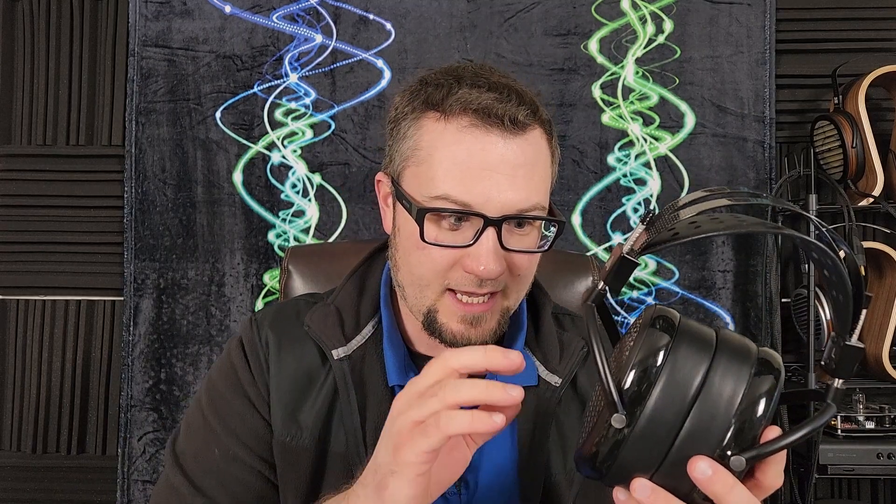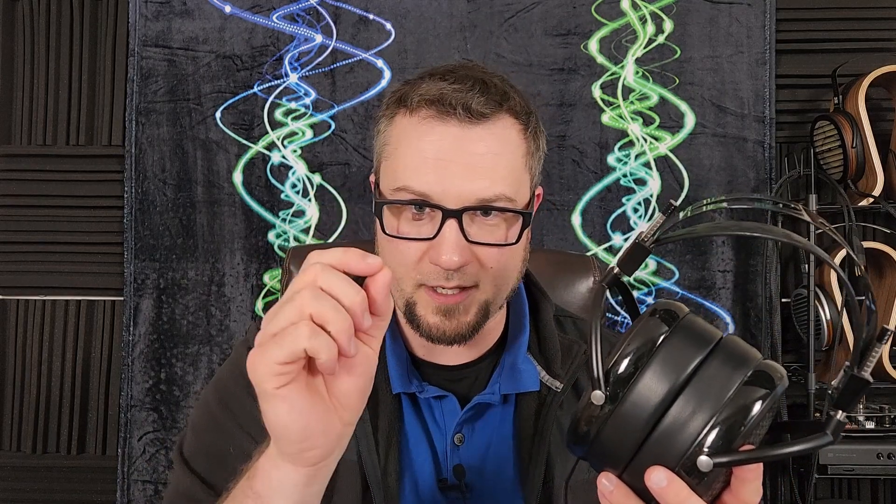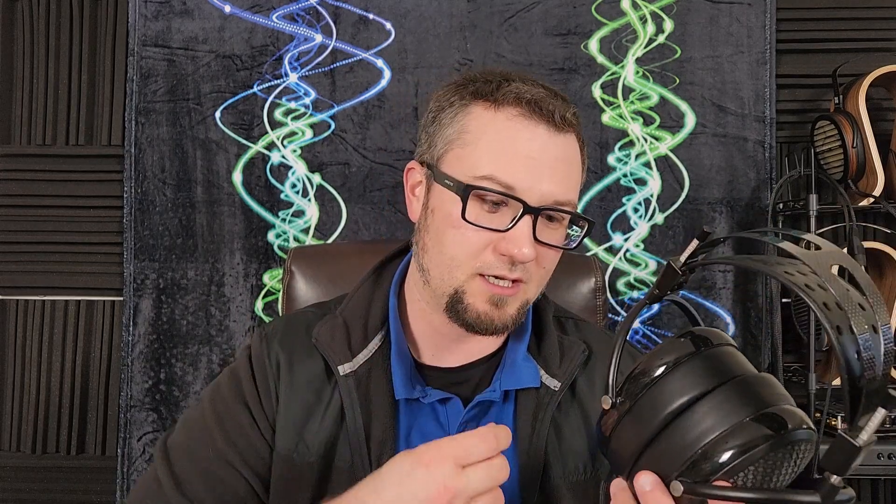Jumping in with the new shoot: Mark Cohen talked about that driver crinkle issue. He says the source is that the driver membrane — which carries the constant electric charge — is placed very close to the stators, those perforated conductive plates on either side. The space between the membrane and the stators is very, very small, so any slight change in air pressure — inside or outside the headphone — pushes that driver into the stator. That crinkling sound is the thin membrane making contact with those metal conductive plates.